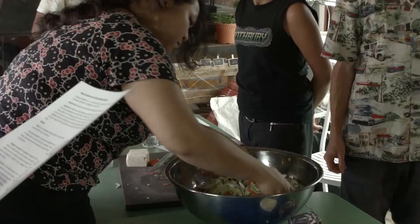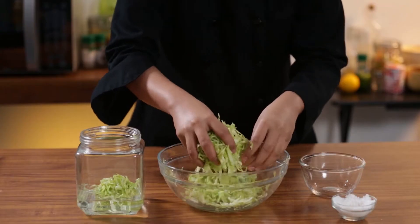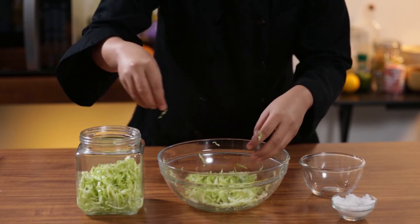Making it ideal for travel and as a food source during winter time. Check out this easy sauerkraut recipe that you can try at home.